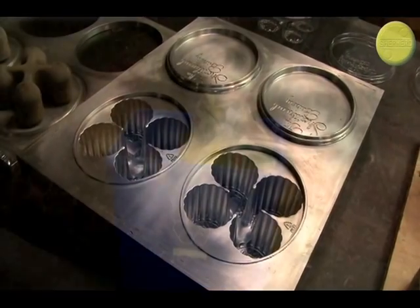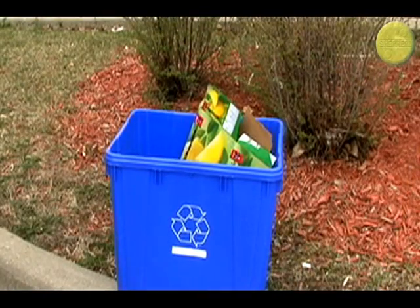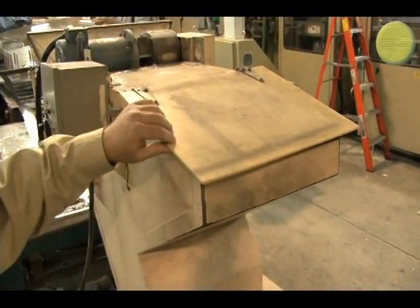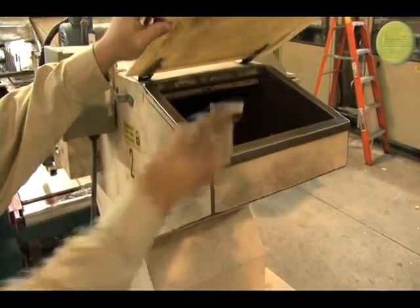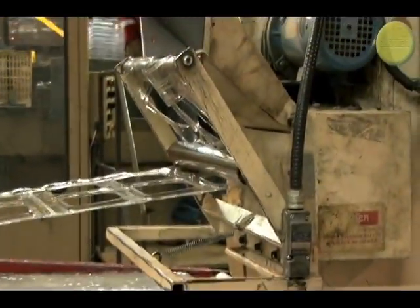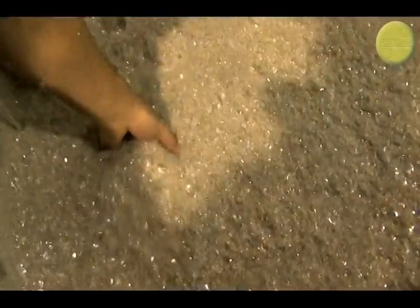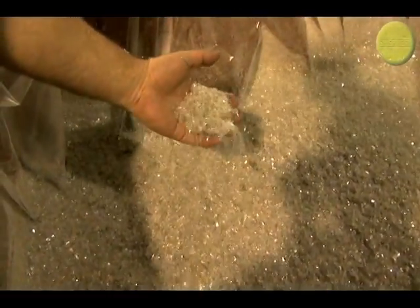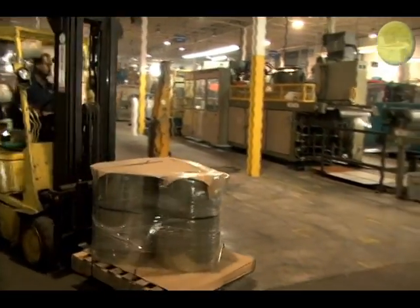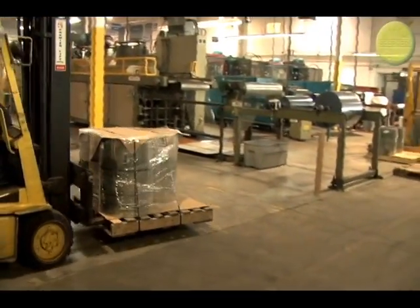At Shepard, we try very hard to use recycled RPET plastics whenever possible. RPET is basically recycled water bottles. The bottles, along with virtually all trim from previous production runs, are ground up into flake and sent off to our supplier, where it is melted and extruded into a new roll of RPET. Up to 100% of the plastic is composed of post-consumer product.